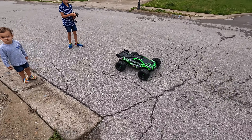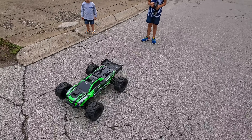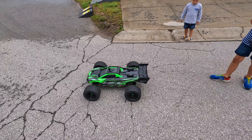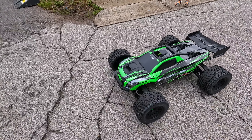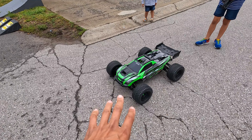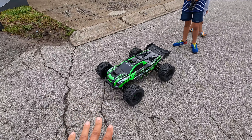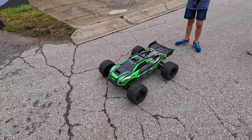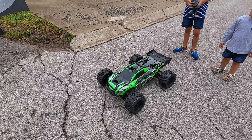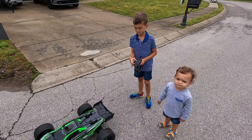All right, so we finally got a little bit of dry weather — it was raining last night so we weren't able to do the maiden drive. Owen here is going to be doing the maiden drive of the XRT. We do have it toned down to 50%, and you can adjust that setting in the ESC. There's sport mode, training mode — which is on right now and tones it down to about 50% throttle — and then race mode, which takes away the reverse. Right now we're in training mode. He's gonna get it going, so let's do it.